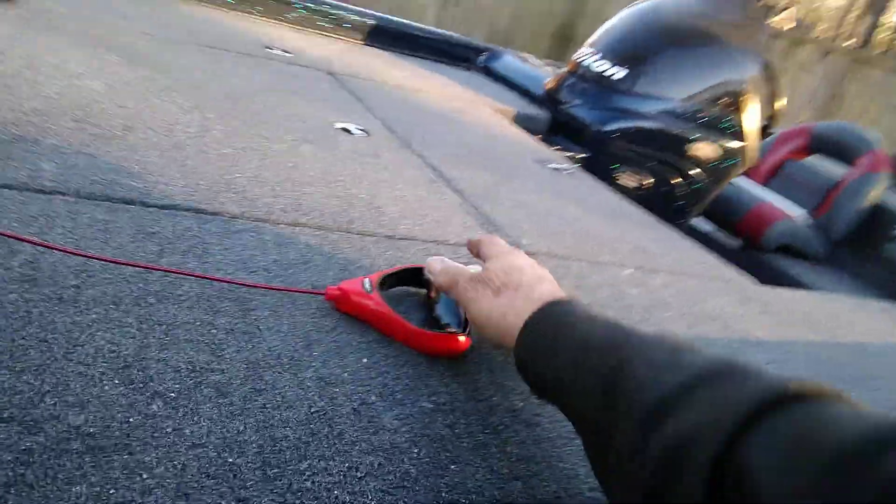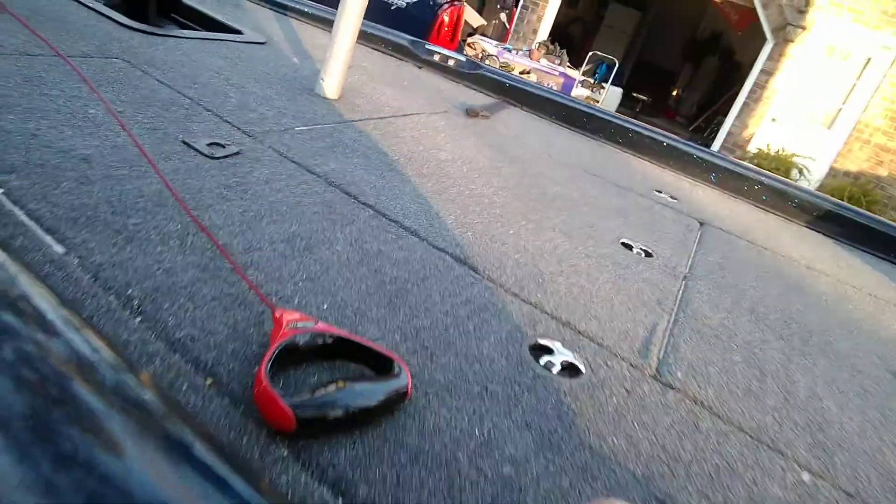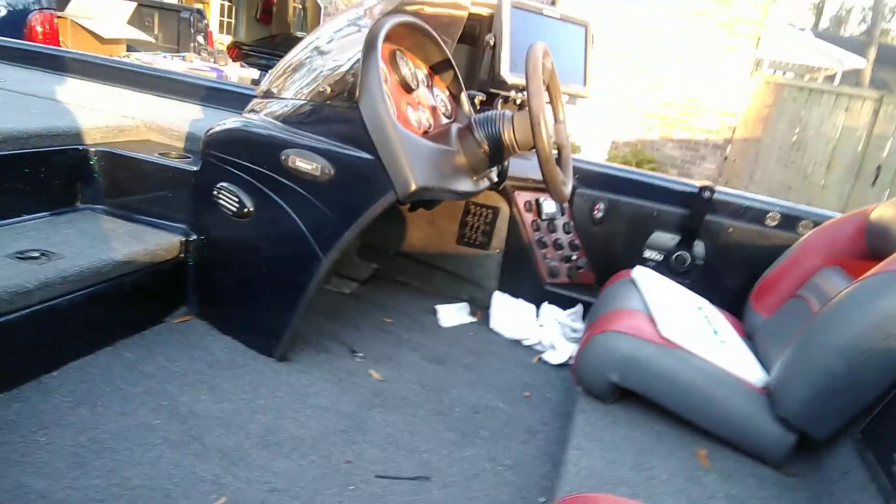This trolling motor came with a good handle even though I put one on the other one. I will sell that other trolling motor to somebody on a real good deal — it's got a $45 handle on it. As you can see, she's coming along really good, and I am so ready to start fishing.